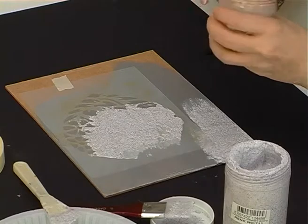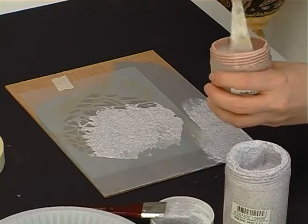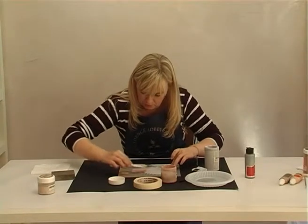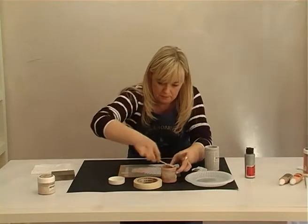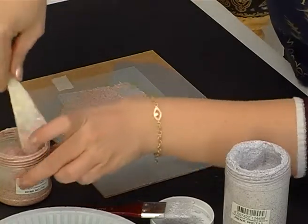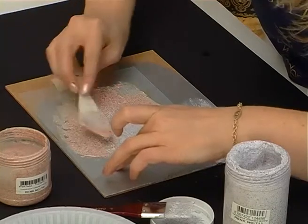You can use a color-graded pattern since the colors are intermixable. After drying, water-based varnish is applied.